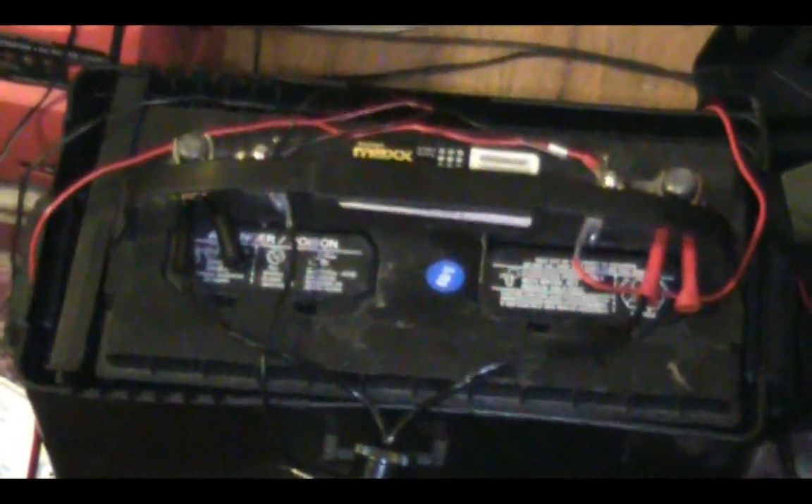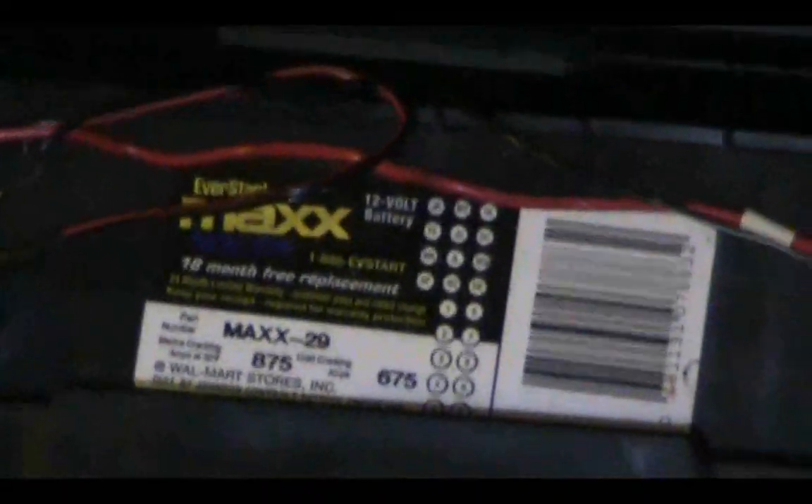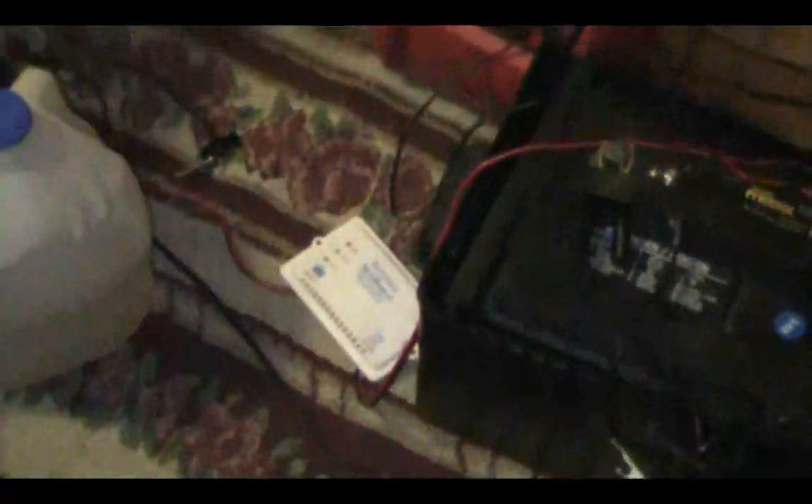the original system. This has the 125 amp hour deep cycle marine battery, the Eberstar Max Group 29, 875 cranking amps, 675 cranking amps. This is the one working off of 70 watts. Right now it's only getting 40 watts because one of the panels is defective.